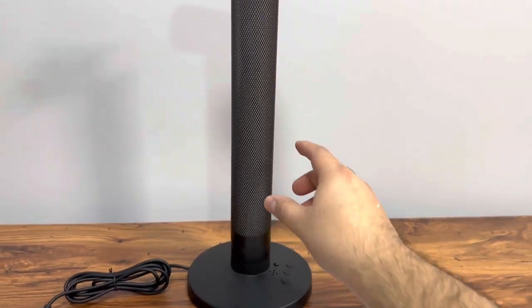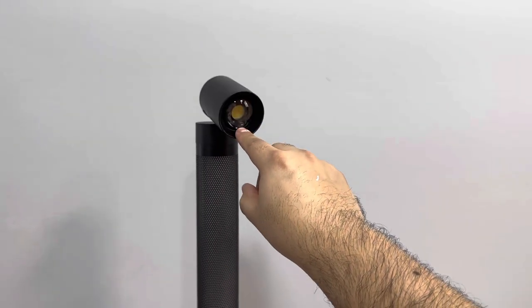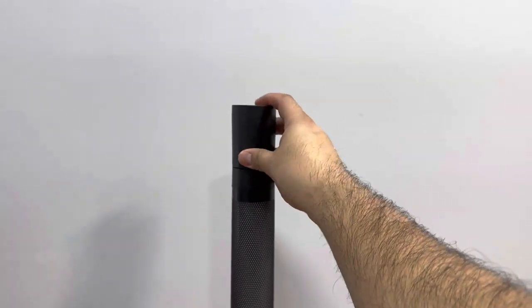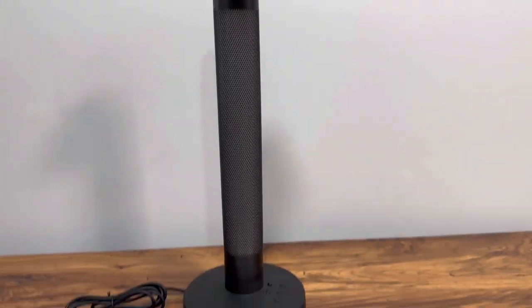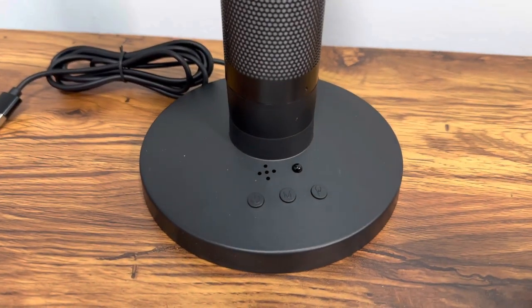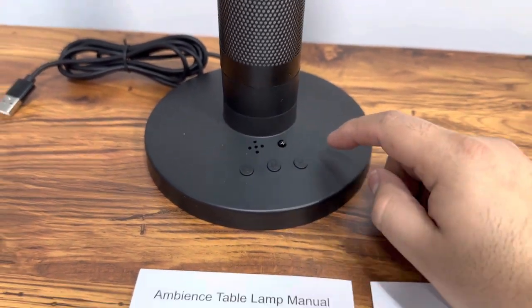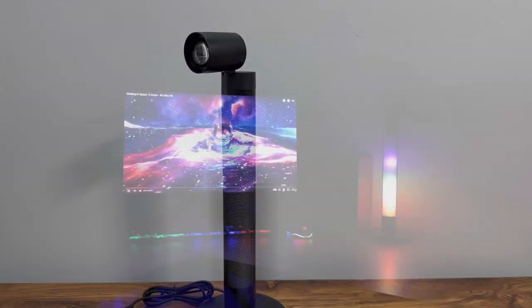This lamp actually rotates — this little piece rotates, which is pretty cool. It has a standard light at the top that you can point up, down, right, or left. It also has touch buttons so you can control the power, the mode, and the light. We're gonna plug it in and check it out.